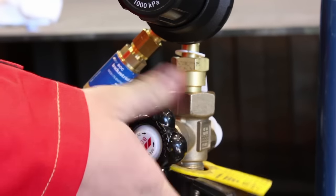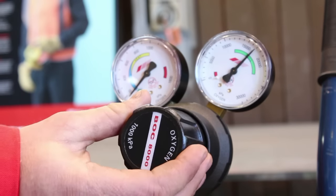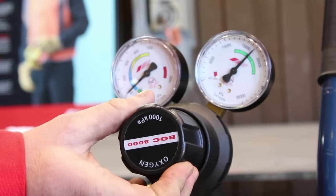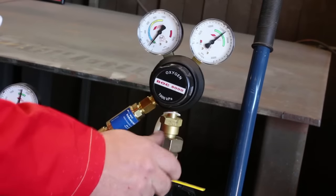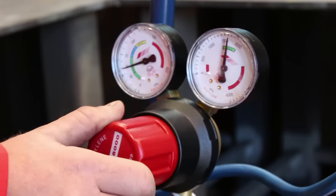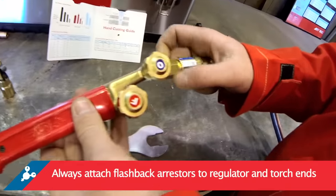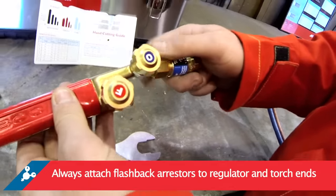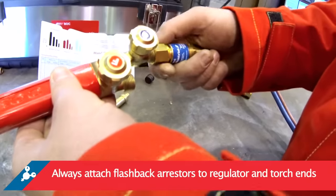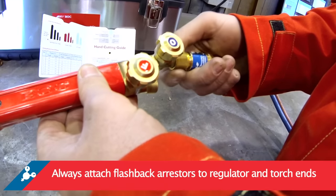Open the cylinder valves slowly. Slightly screw in the adjusting knobs of both regulators to clear regulators and hoses of any dirt and dust. Back off the adjusting knobs and close cylinder valves. Do not stand in front or behind the regulator when opening the cylinder. It's important to attach flashback arrestors to both ends — regulator end and torch end — as described in the code of practice for welding processes and AS4839.